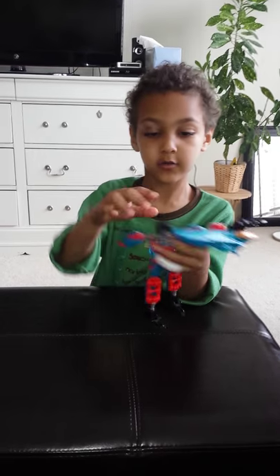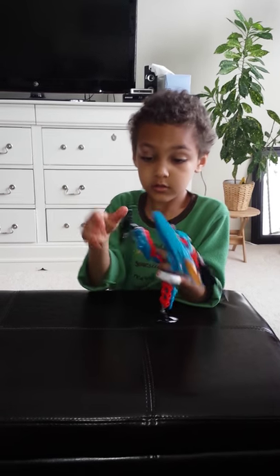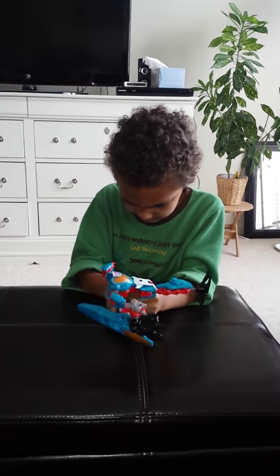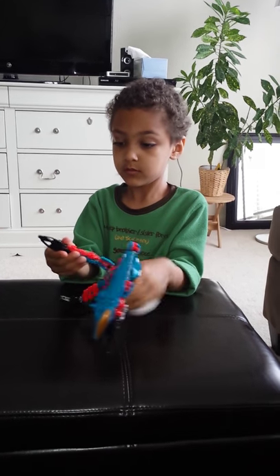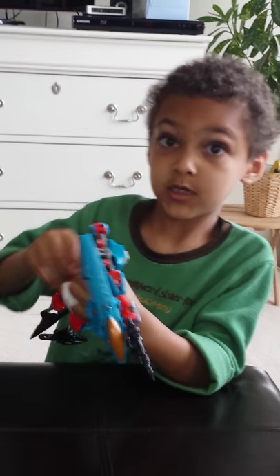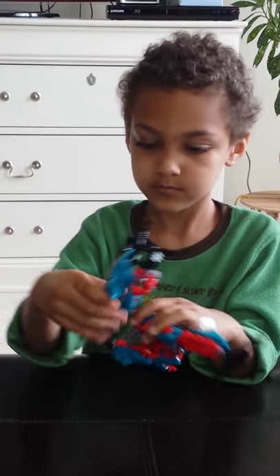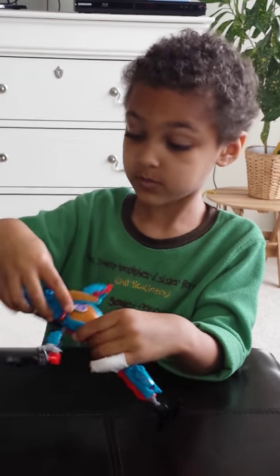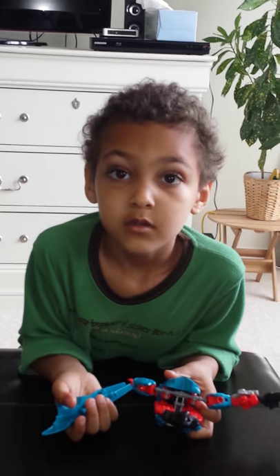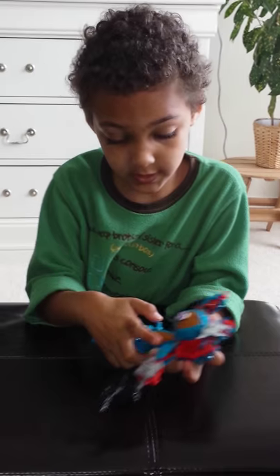I will actually show you how I transform him. It's really easy. Leg broke off — really delicate. Broke some pieces. Now I'm going to take this off. Now I'm going to keep it on here since I have two pieces broken. I don't really want to do it, but I have to.